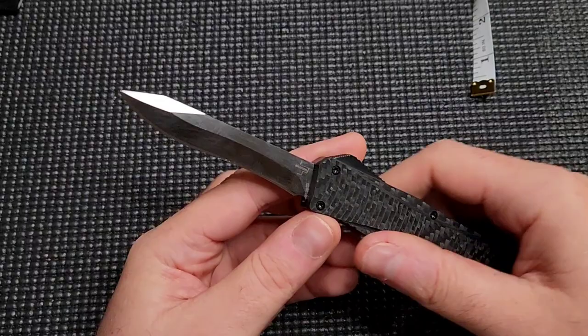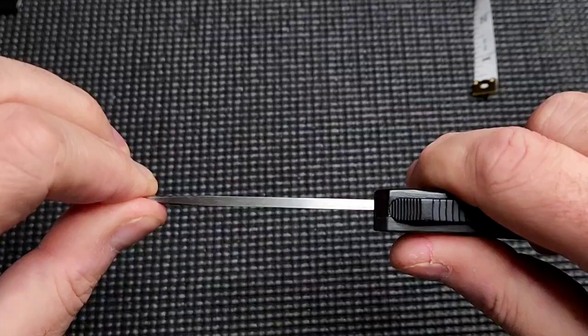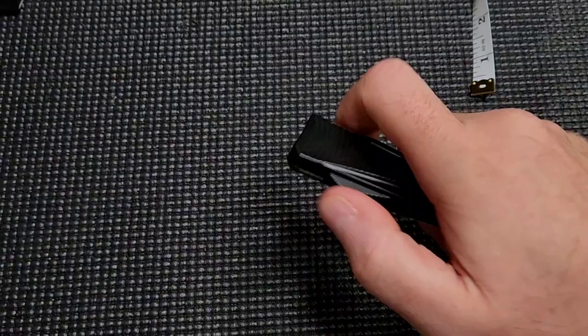Another thing to note is blade play. It's what I expected — it has more than a Microtech. However, it's not egregious, not super bad. You always hope when you get an OTF that it's magically going to be comparable to Microtech, but it has quite a bit of blade play.